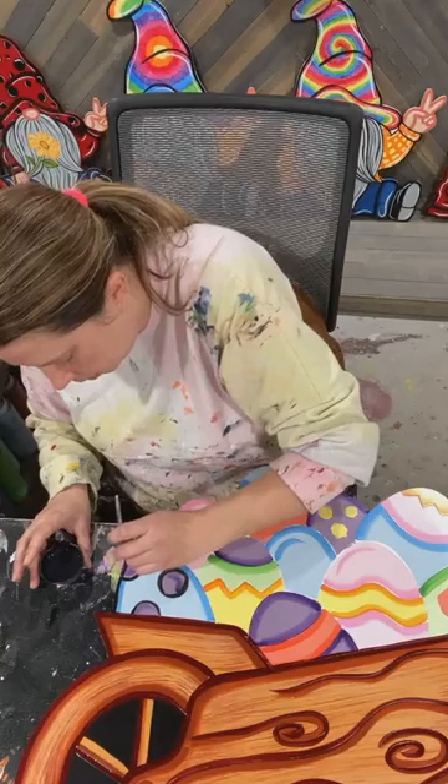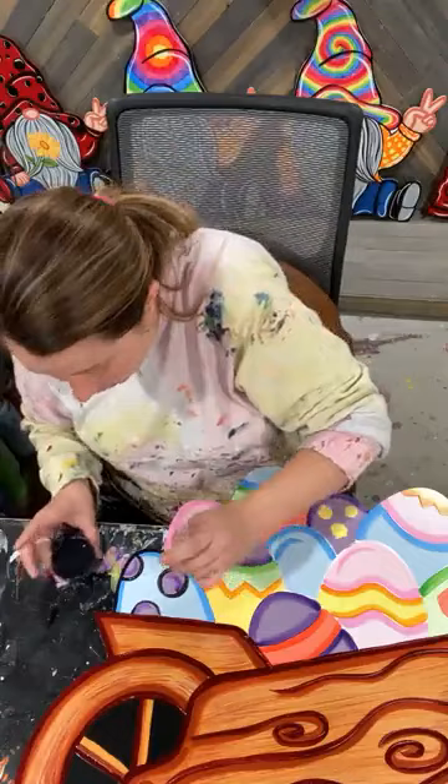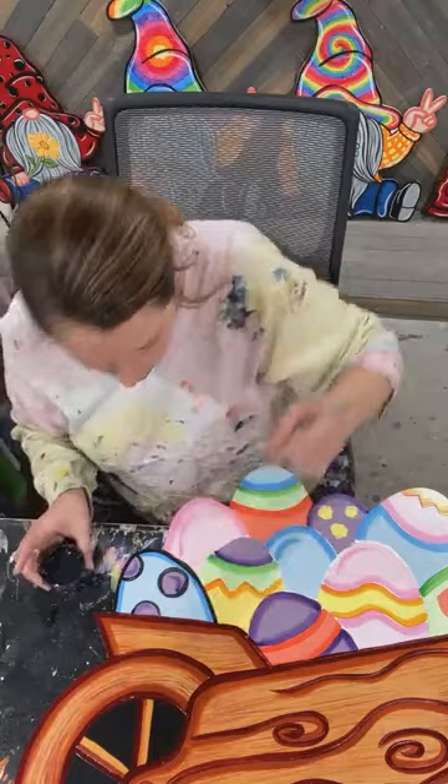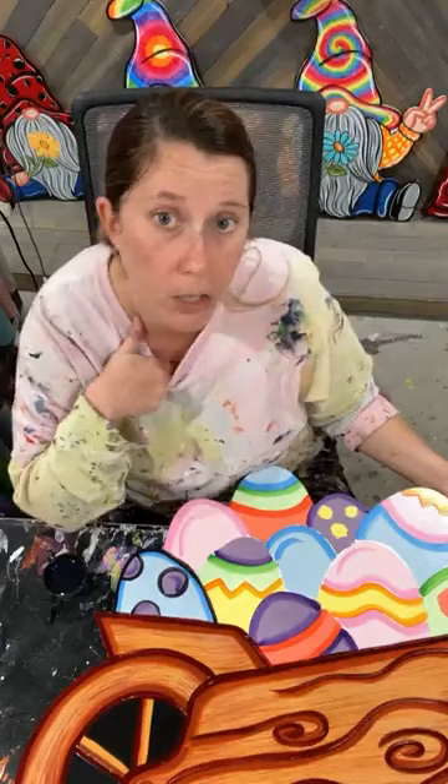Tomorrow I am going to be live and we are going to be doing our hop letters in gray scale, because I already have a base-coated sample in the gray scale for you guys. I might go live again in March at some point and do that same pattern with a different color scheme. If you can join me at two o'clock tomorrow, come hang out and let me know if you're wanting to see other color schemes.